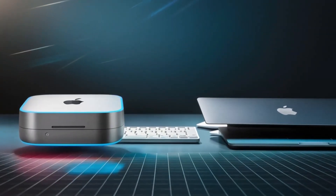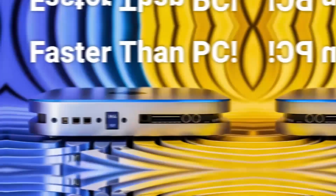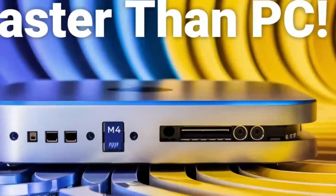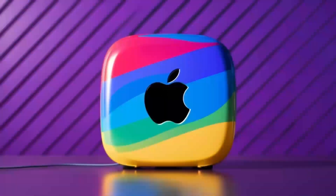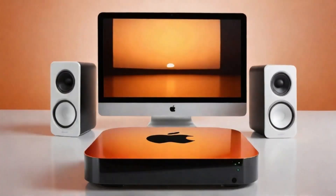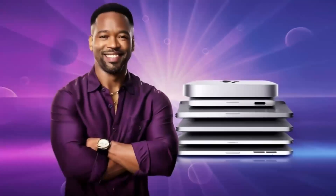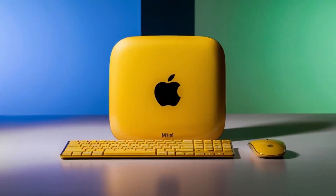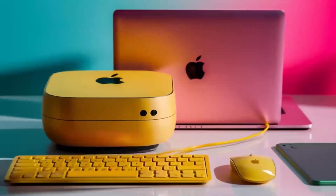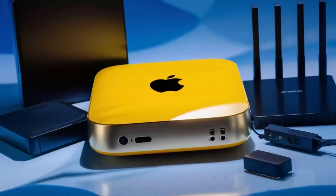No product is perfect, though. One downside is the price — compared to other hubs on the market, this one is definitely on the higher end. If you're just looking for something basic to expand your ports, you might find cheaper alternatives that get the job done. But if you want something that's built to last, offers top-tier performance, and is designed specifically for Apple users, the Satechi Mac Mini M4 hub could be worth the extra investment. Another con is that the hub doesn't offer quite as many ports as some other models. If you need a ton of USB-A ports or specialized slots like SD card readers, you might want to consider other options. But for most people, the selection of ports will be more than enough.